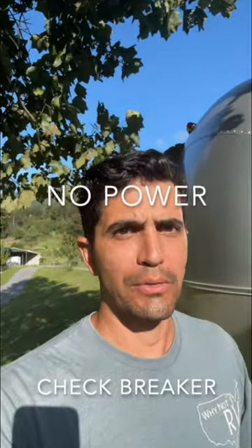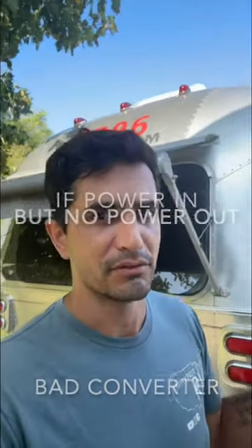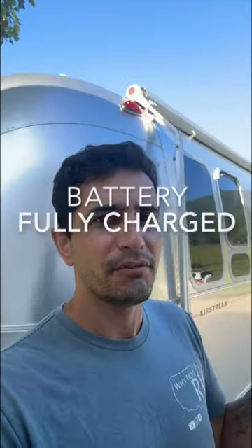Number two, check the breaker for your converter — make sure power is actually there at your converter. Use a multimeter to confirm power is going into the converter and that power is coming out of the converter.